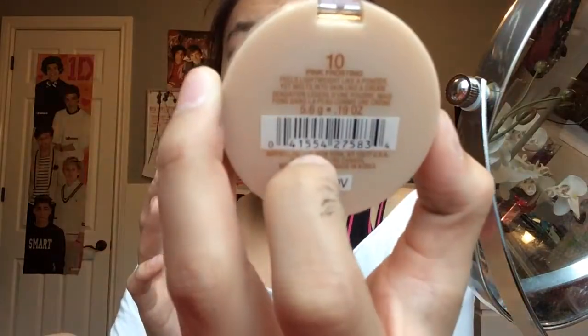Now I'm taking my Maybelline Dream Bouncy Blush and I'm just going to apply this to the apples of my cheeks. This is in the color Pink Frosting and it's number 10.